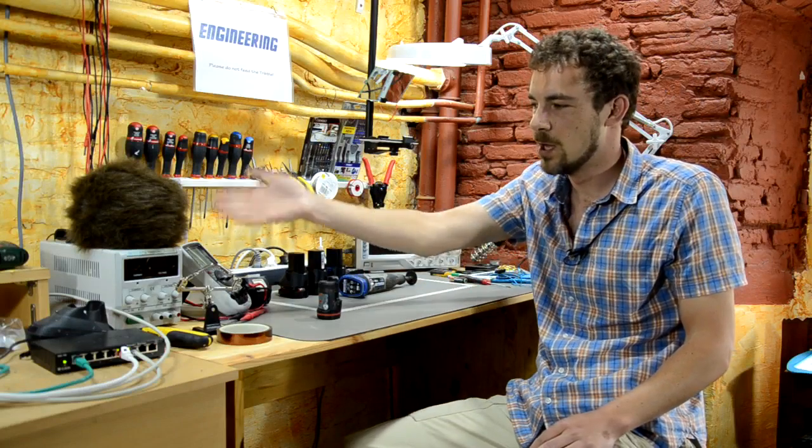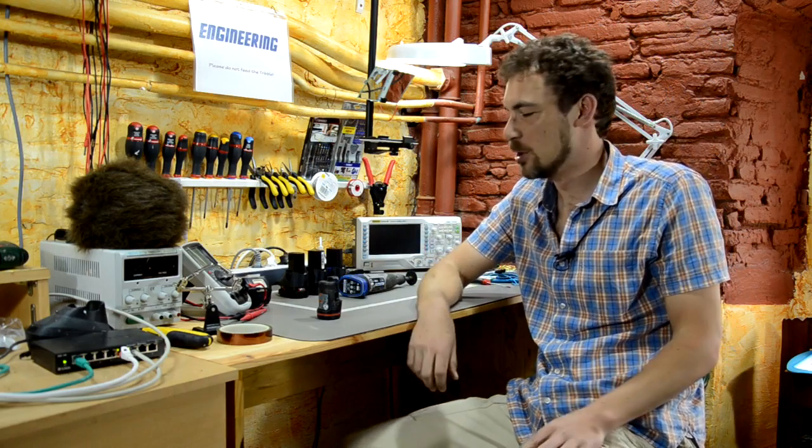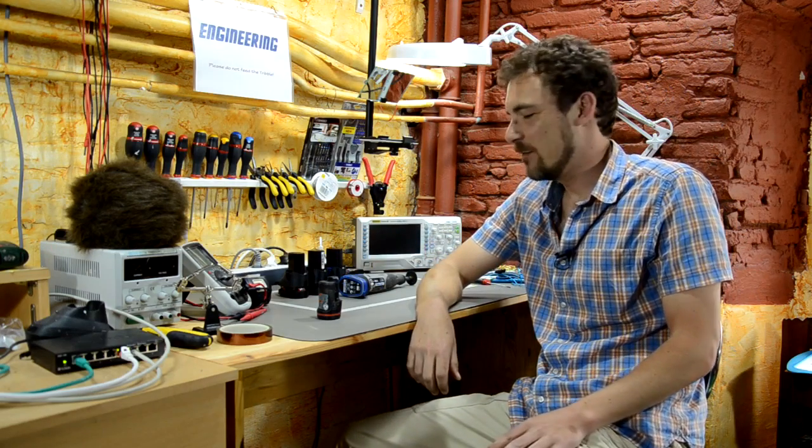Hi everybody, Scotty here with my co-host Cletus. For Scotty's Tech.info, this is in fact the very first Scotty's Tech.info video on YouTube. The topic for today is aftermarket battery packs for power tools.